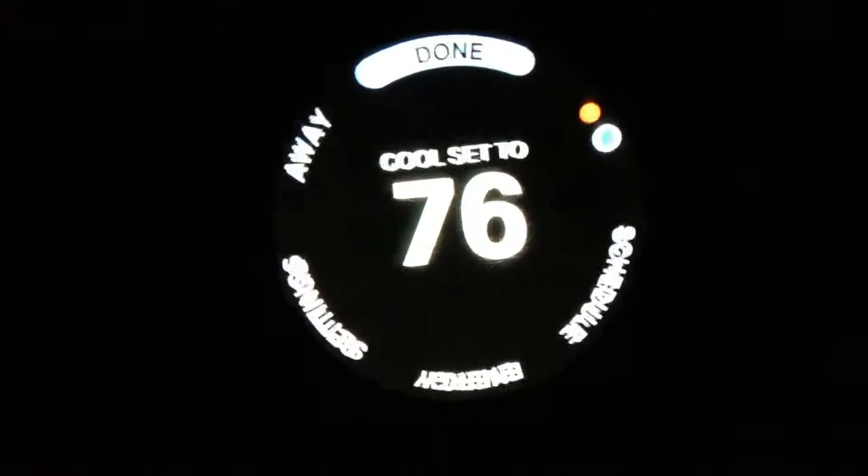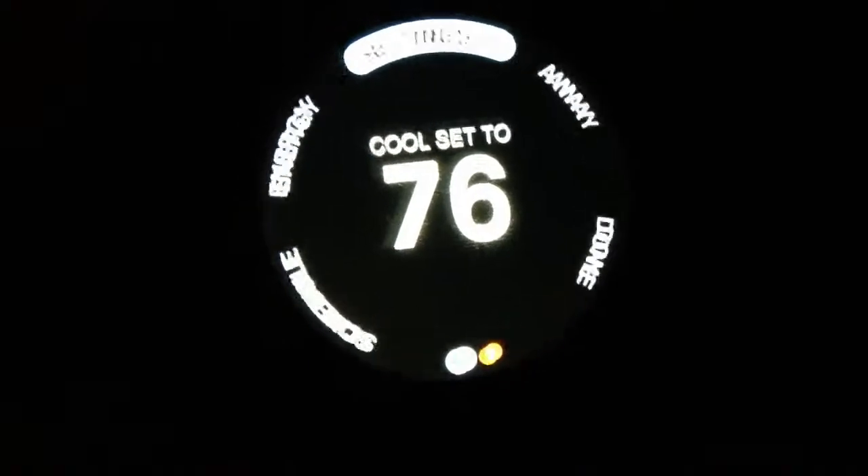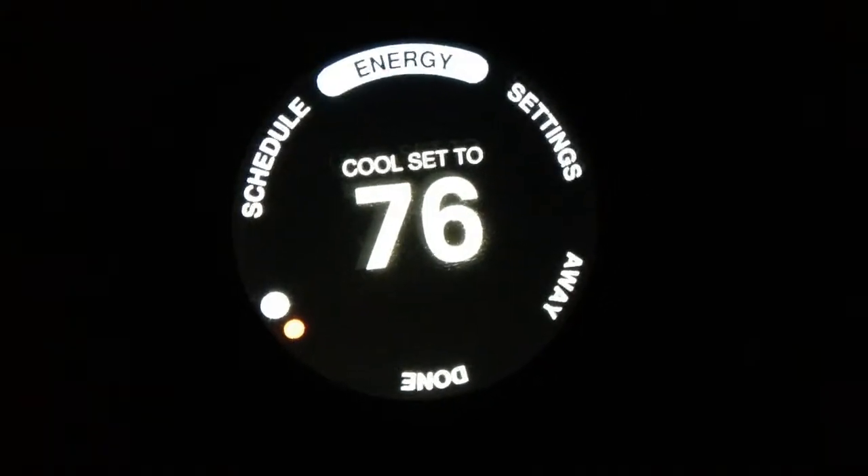I'll show you some other features. There's energy — it shows you your energy usage.